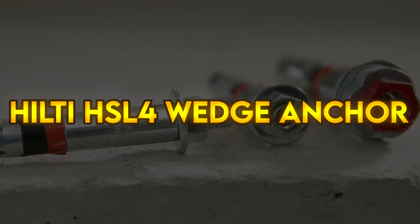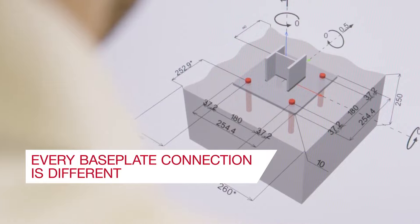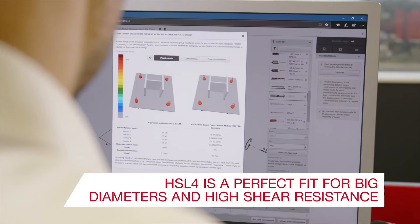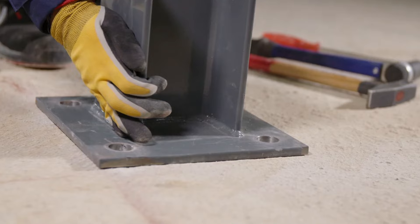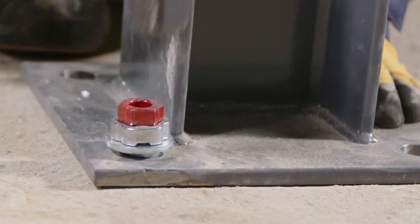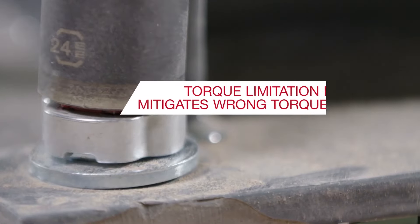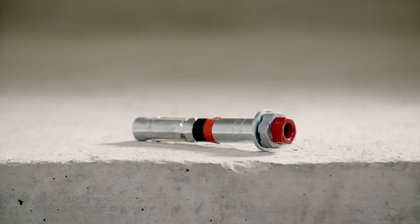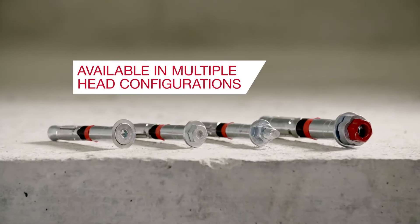Hilti HSL4 Wedge Anchor. The HSL4 is the next generation of heavy-duty anchor with improved load capacity. Whether you're fastening industrial equipment like cranes and vibrating machinery, or connecting heavy steel beams in columns, the HSL4 is fit for challenging applications where high shear resistance or fatigue approvals are required. The anchor can also be used for structural propping and civil engineering, where strong fastenings are needed to support heavy beams and can later be removed. And because it's compatible with TraceFast, you will always know exactly what's there even after installation.